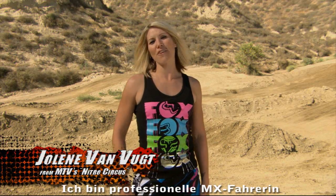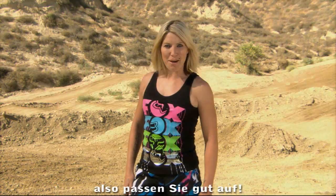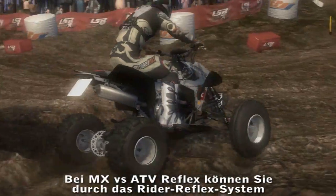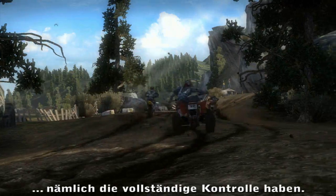Hi, I'm Julian Van Butte. I'm a professional MX racer, so listen up. In MX versus ATV Reflex, the rider reflex system lets you do what I do — be in complete control.